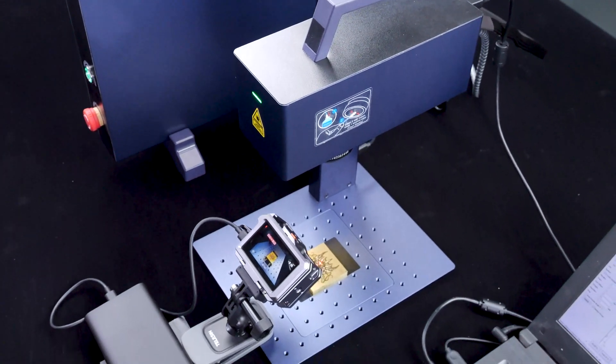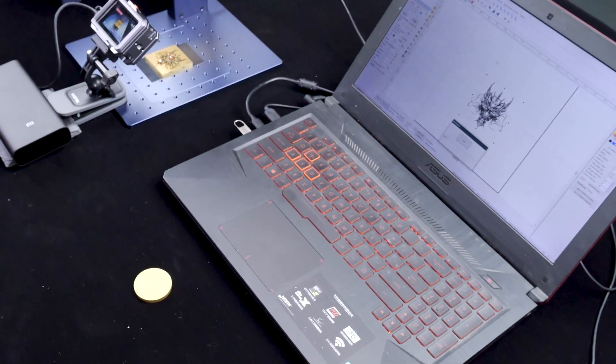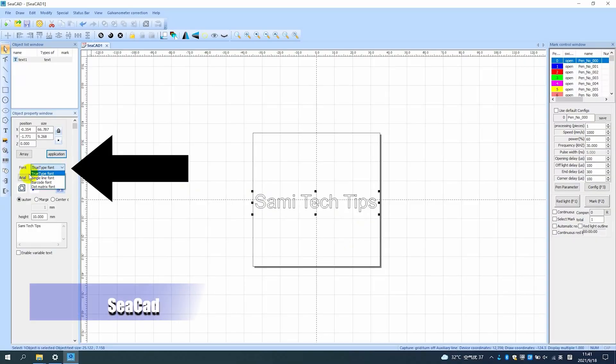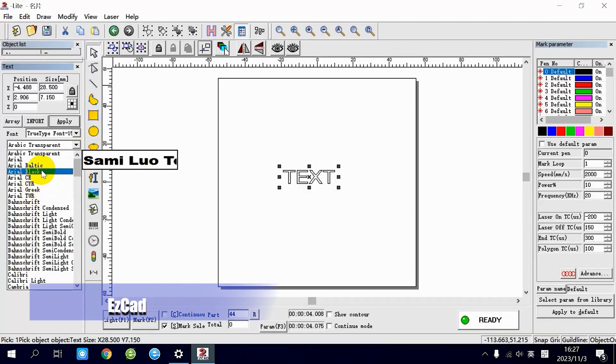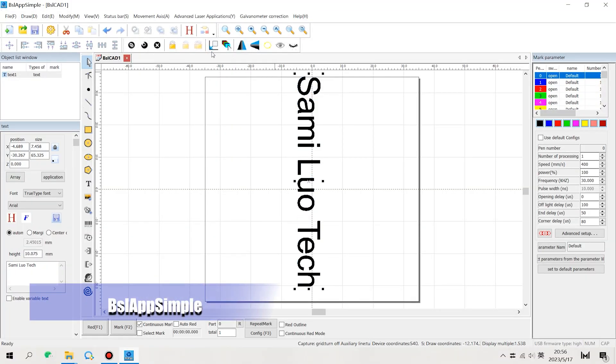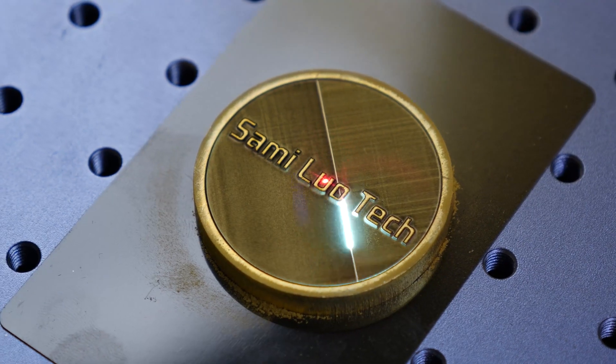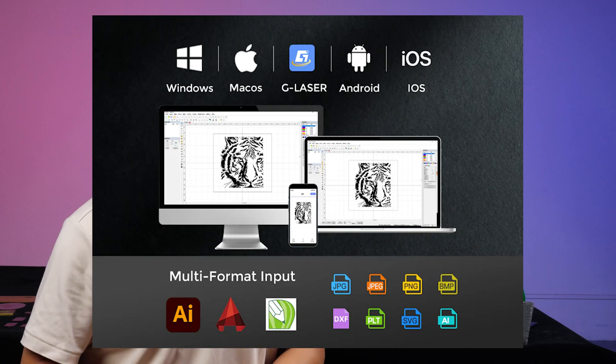Before we move on, I'd like to spend some time discussing the software. After years of testing various laser engraving software, I've noticed they often share a striking resemblance — similar interfaces and parameters just under different brand names. One great feature I really like is that the G-Wake G2 supports a mobile app, which is very important in our mobile age where we likely spend way more time on a mobile device than on a computer.